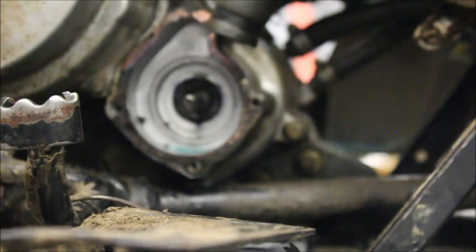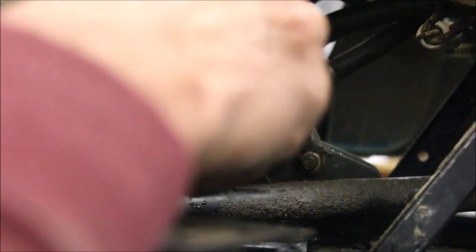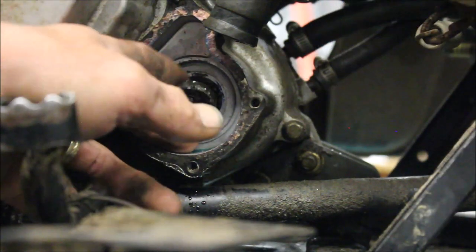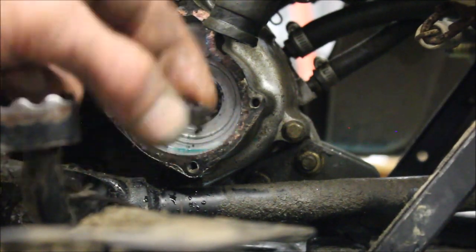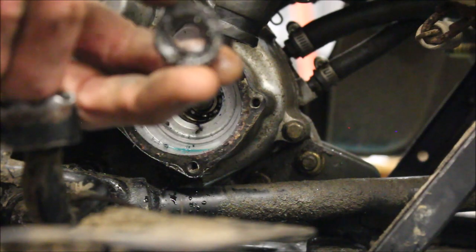Now you can see what the inside looks like. I'm going to get the mess out of here, then I have to pull that rubber O-ring out. Make sure you have the orientation right when you put this back in — flat side towards you. I'll grab some air and blow that all out and clean it up really nice. That water pump seal is shot.